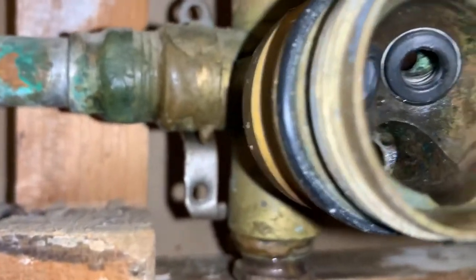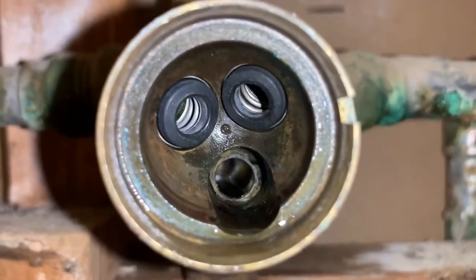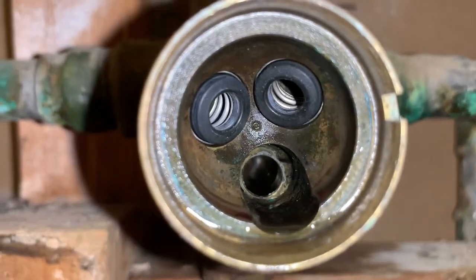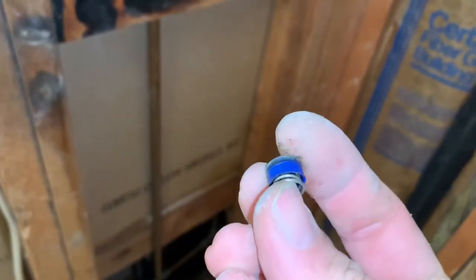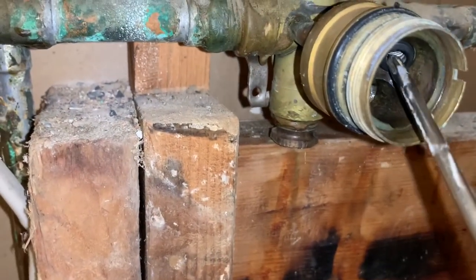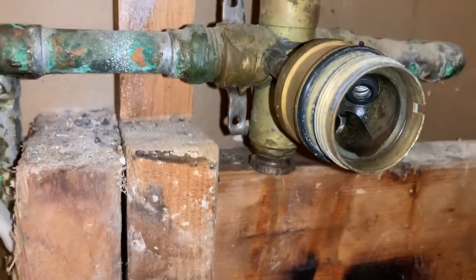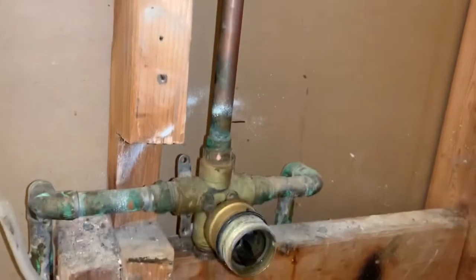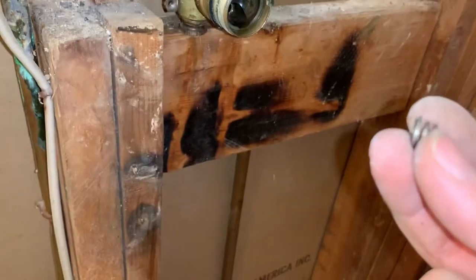The next thing is to replace the springs inside. This is the view you're going to have before and after replacing — these are my old ones. I use a screwdriver to take them out easily; each of them came out. Then I put the replacement ones in just by putting them over a screwdriver with the wider side going in.